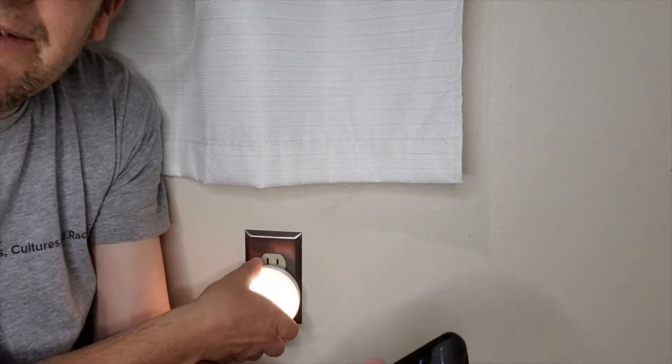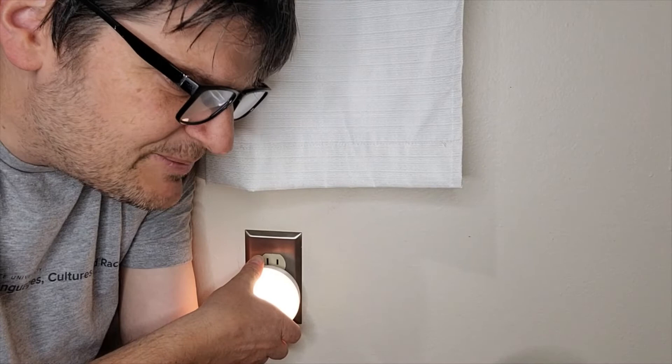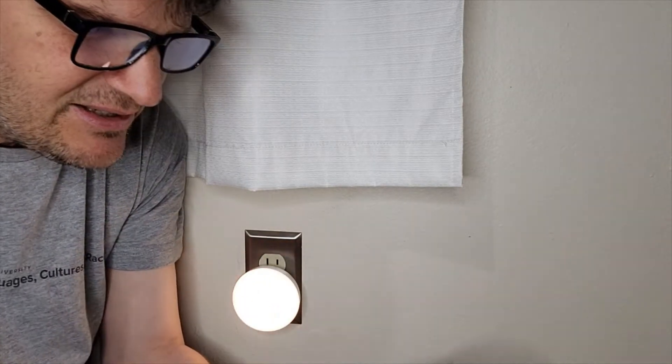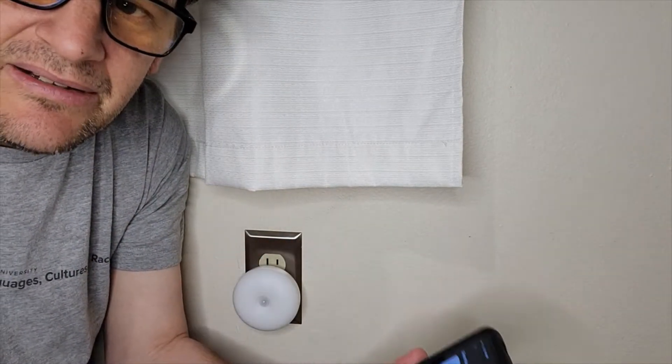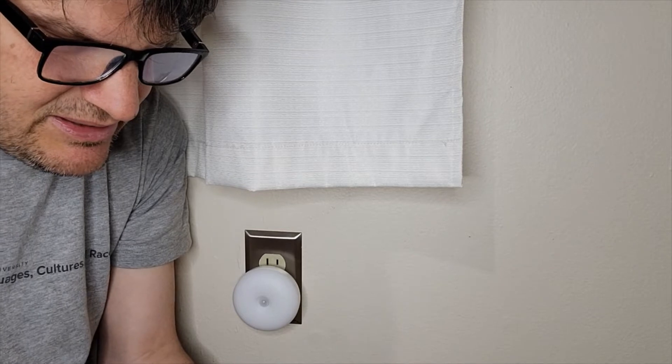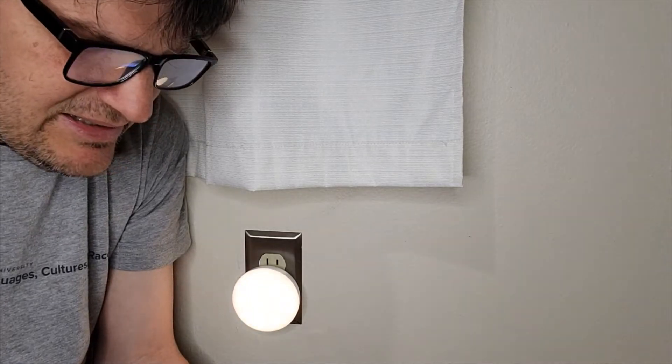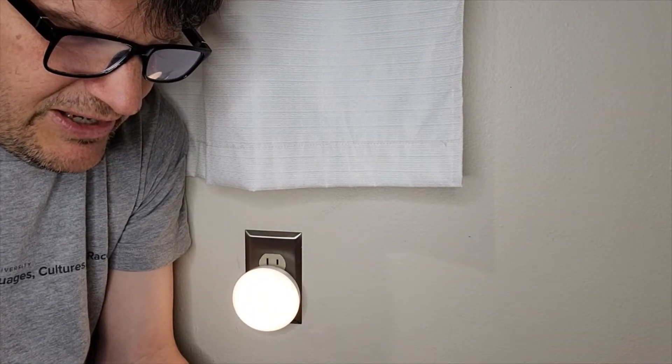And then the instructions say, keep time interval not too short. Turn off after the light is on. I'm going to switch it to Wi-Fi because there are three connections — one is off, one is Wi-Fi, one is auto.